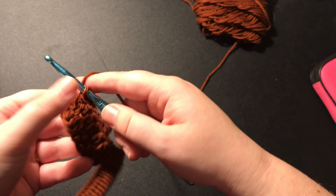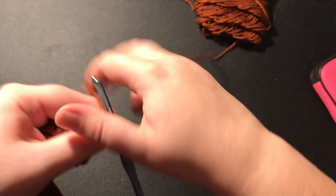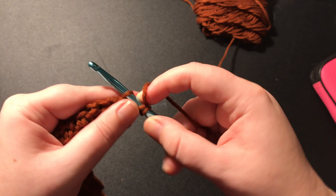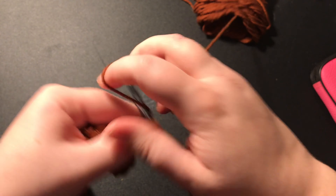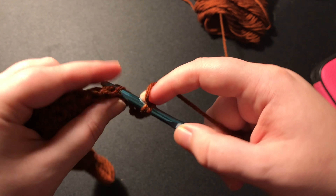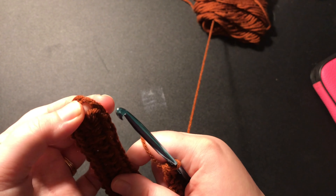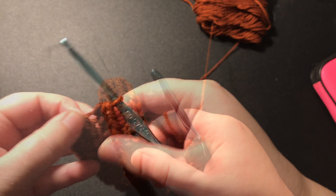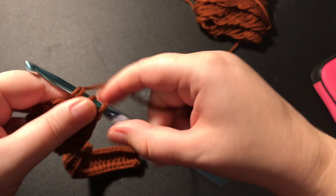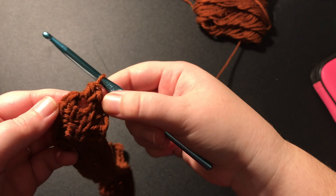From here you are going to chain two, then you're going to turn your work over, and put a half double crochet into the back loop only, and continue to put half double crochets into the back loop only until you get to the chain space in the middle. In the chain space you are going to put two half double crochets — one and two — it's going to look like that.